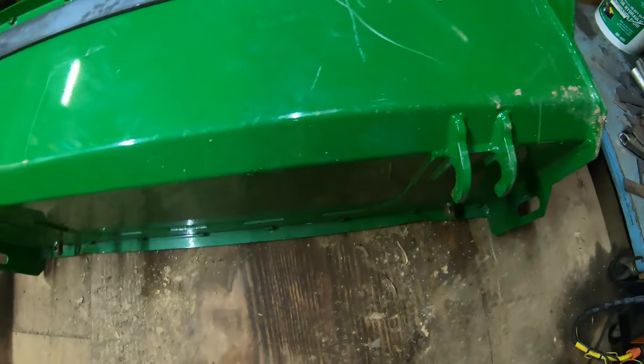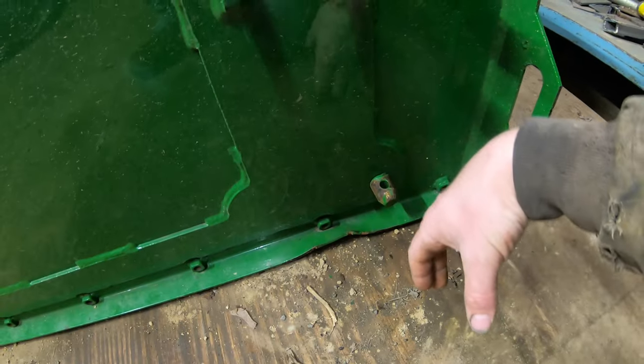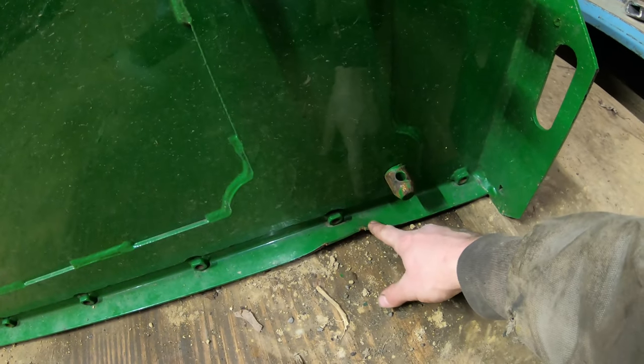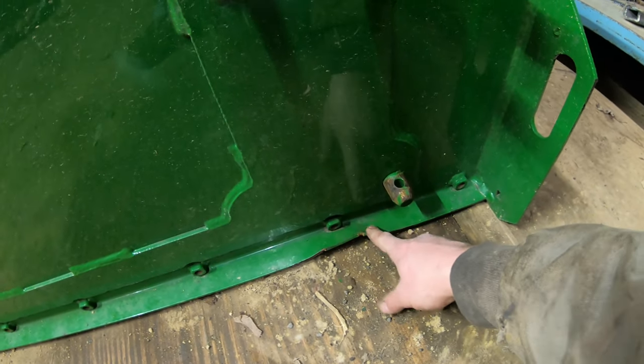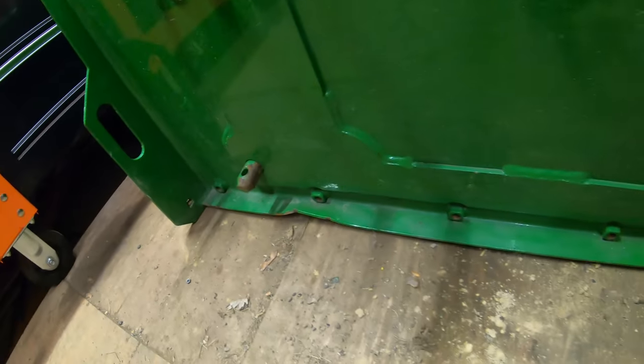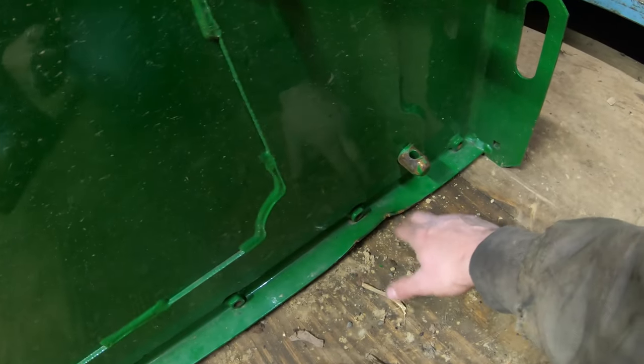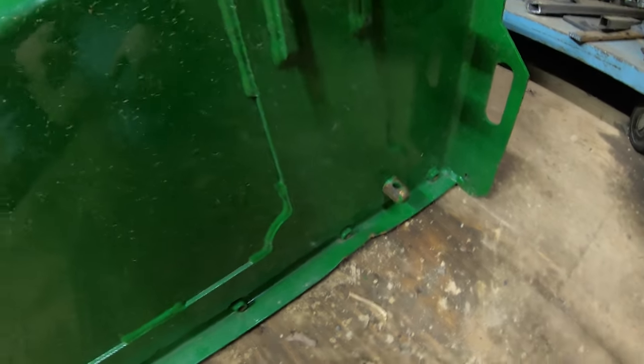If you come around here to the side, you can see he ended up bending the bottom lip of the push box here. When he curled it all the way down, the bottom lip hit the loader arm itself. So it bent it here and it also bent it over on this side. But that's going to have no effect because the cutting edge itself is going to hang down lower than this bent piece.